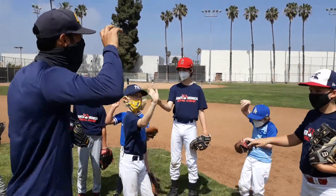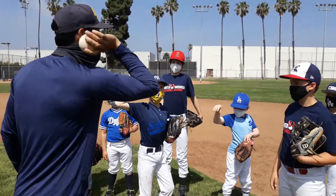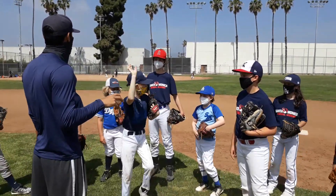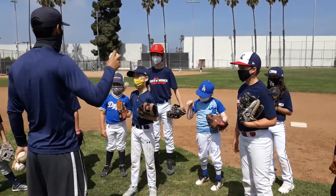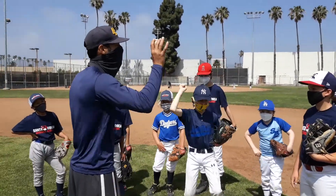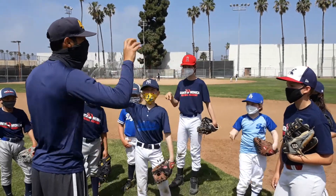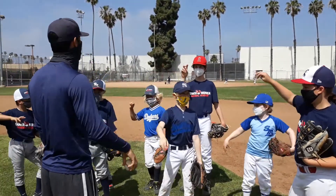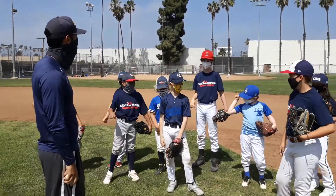We're going to be running and throwing it right here, from the ear out. If you get in trouble, if you want to throw the ball hard, we're going to run it. We panic — all we need to do is this. Nice, stern throw.